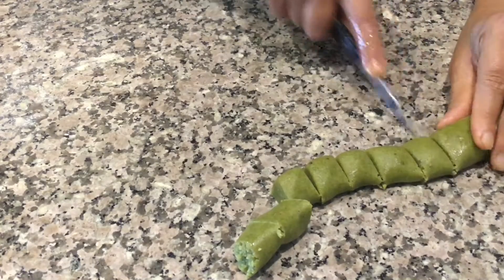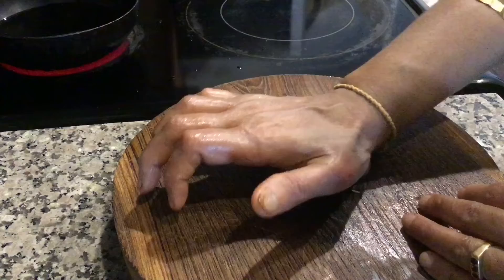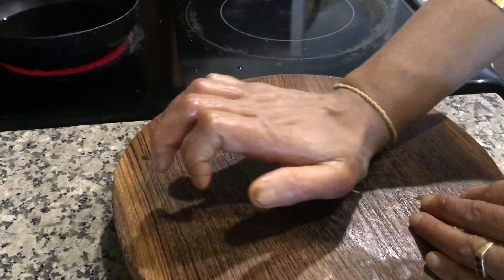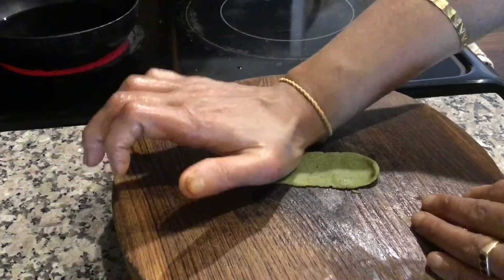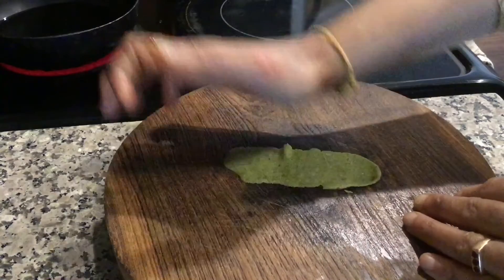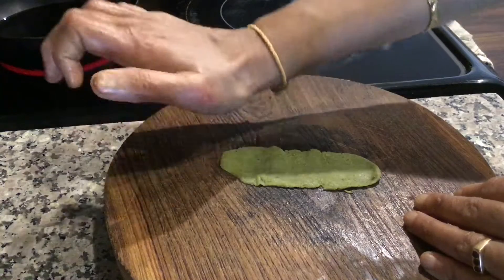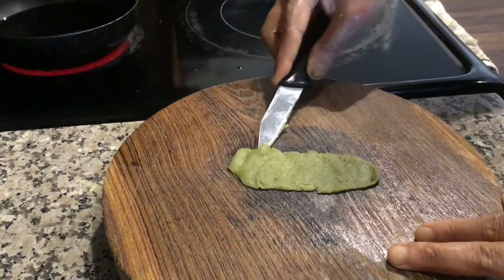Now cut into small pieces like this. Take a portion of the dough, knead well before you press the fafta, and press it into an oval shape. Press it as thin as possible. Now with the help of a knife, take it out carefully.